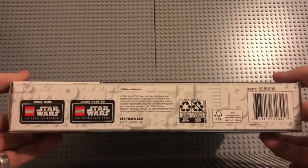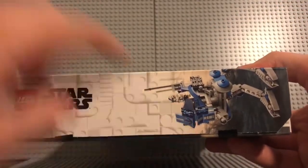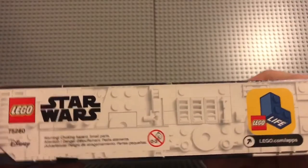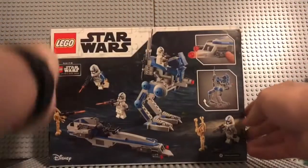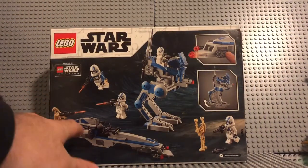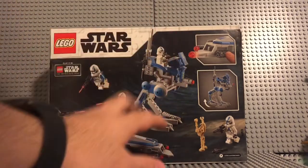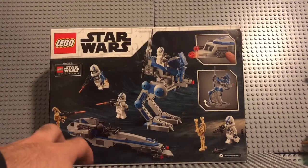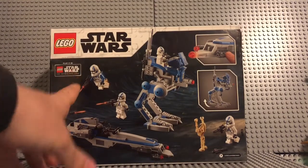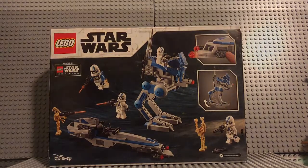I'm going to give you a view of the box — so that's the bottom, the front, and the side view with the AT-RT right there. We got the other side, the top, and then the back. You can see the speeder and the walker. They're showing off some features, especially the launcher and how articulated the walker is. And you can see the new Star Wars Skywalker Saga game on the box.